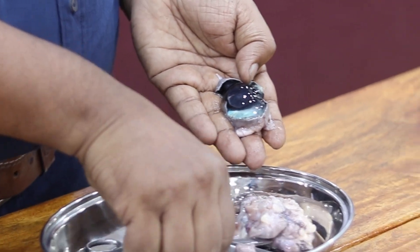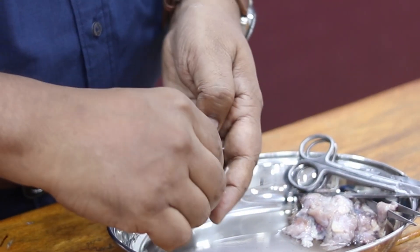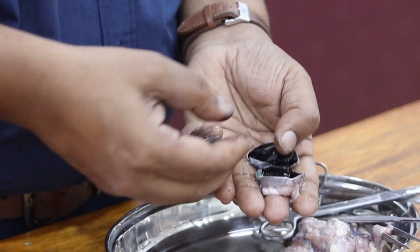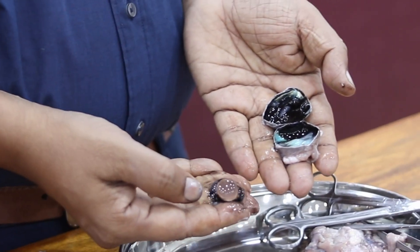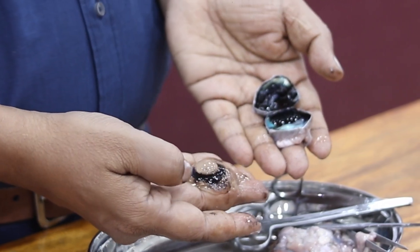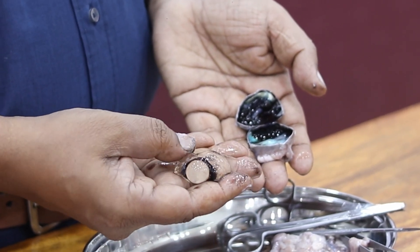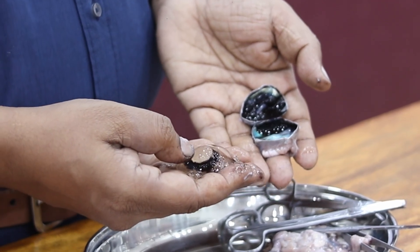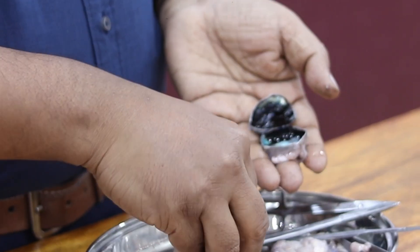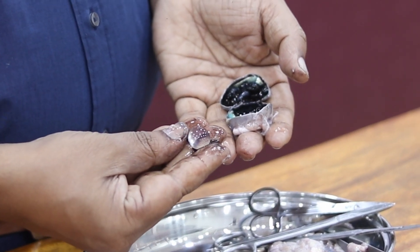I'm going to take the vitreous body out and show you the lens. Look at this — this is the lens, and you can see some of the iris pigments present around the lens. This jelly-like material is the vitreous body. We can separate the lens — let me show you the lens after separation. This one is the lens, and it has a lens capsule.